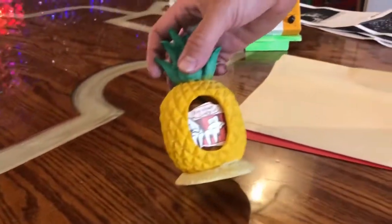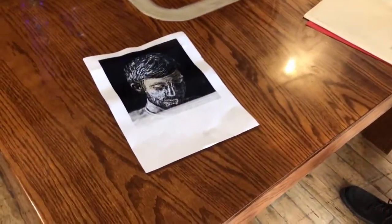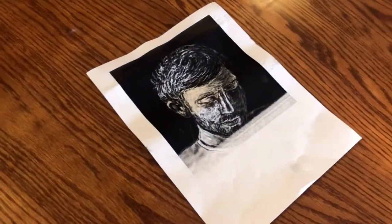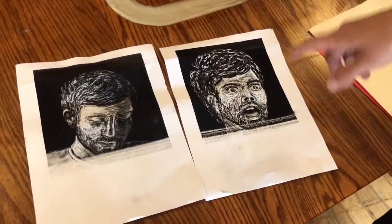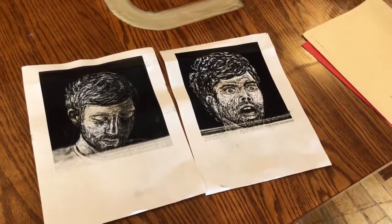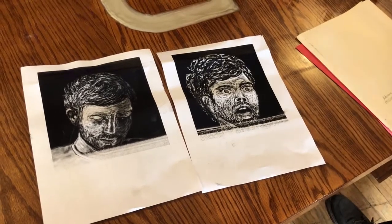I'll give you an example of an actual flyer. A friend did a quick sketch of me on a tablet with a stylus, and this one was made even faster with less time on the sketching. So I had these two images to work with.